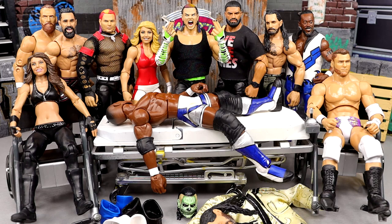As you guys can see here, lots of great figures here to discuss, to fix up, to make better. That's the whole reason we do WWE Action Figure Surgery.